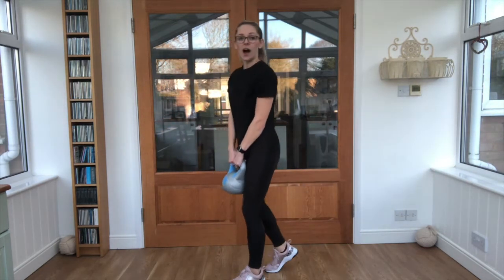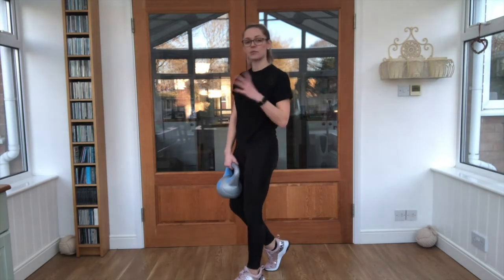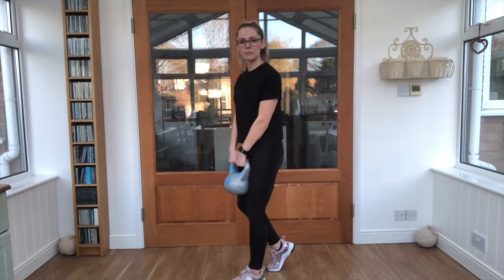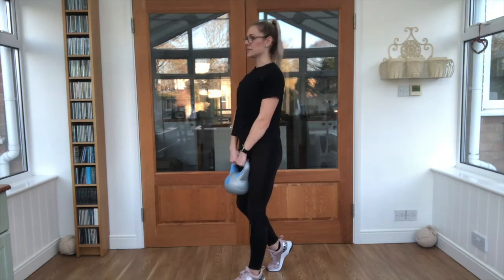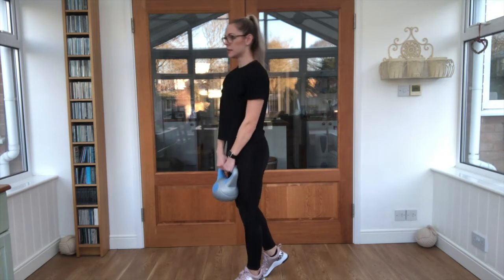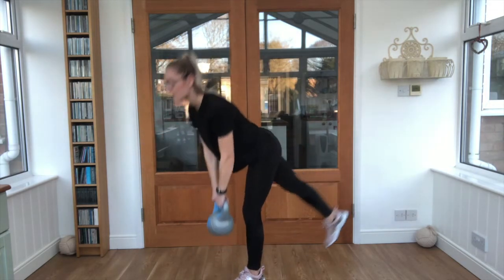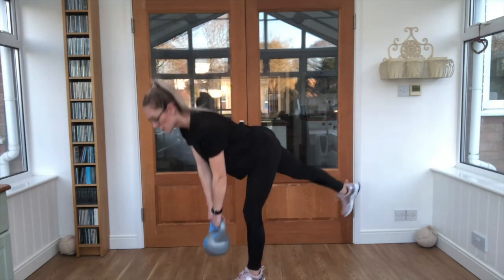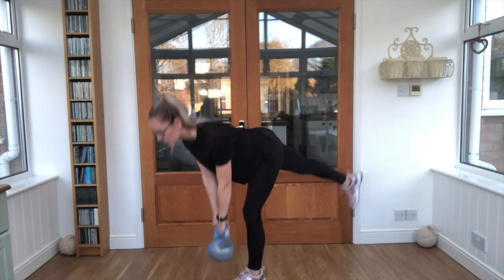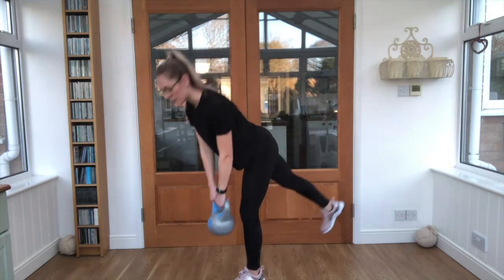Good job! Exactly the same — if you want to progress it, find that balance. If not, keep that foot dug in behind you. Let's get going, 25 seconds. Keep it steady — the leg that's standing is pretty straight, you want to feel a bit of a stretch down the back of that leg.